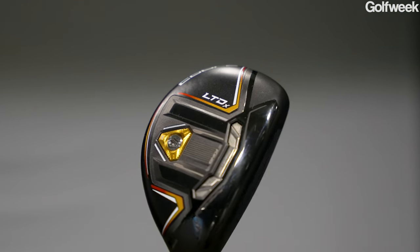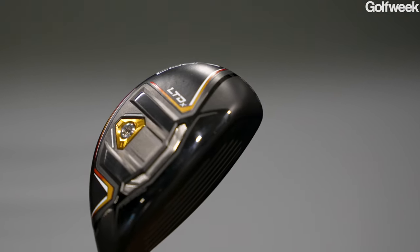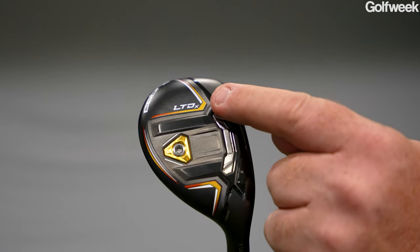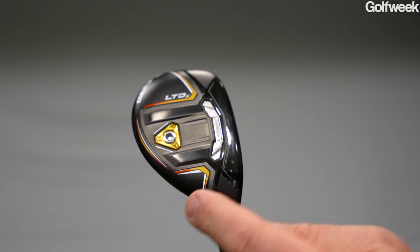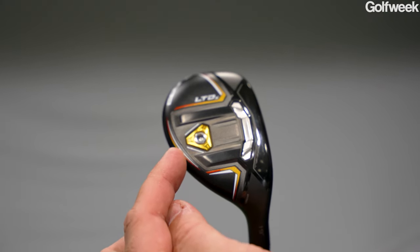That is the hybrid for the year for us in the LTDX family, and we've done some great things to it. Like the driver and fairway, it comes with this power core weighting — weight up front, weight low — so that has speed and low spin. And then some weight in the back. This is kind of like an evolution of our RAD weighting from RAD Speed. You want to have weight forward for your distance and weight in the back for some forgiveness.